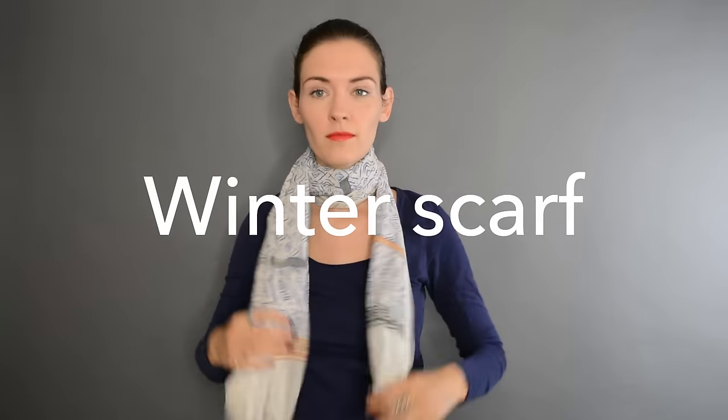That's my way — the Winter in Berlin way. One loop around the neck, not on top. It's windproof, waterproof, your neck is protected. Trust me.